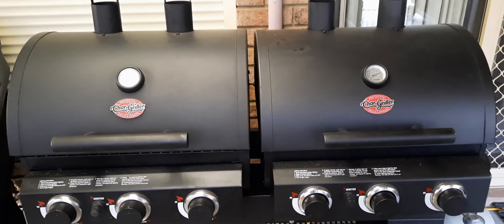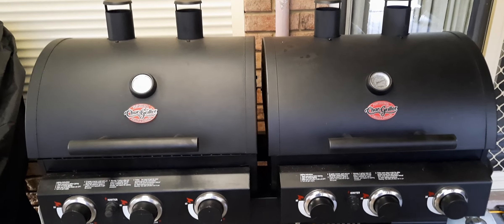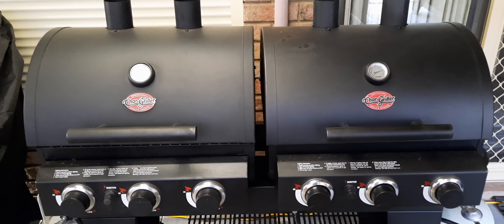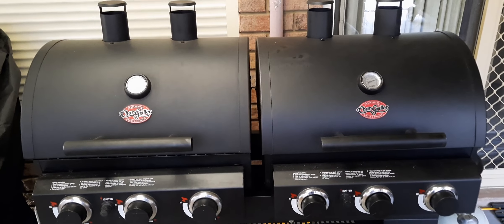Good afternoon folks and welcome to the channel. Today we've got a nice little cook-up with some sausages and we're using the Chargarilla six burner barbecue.